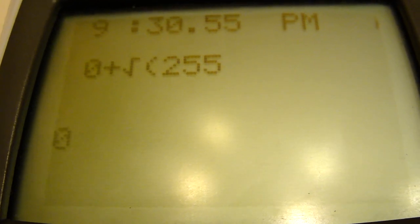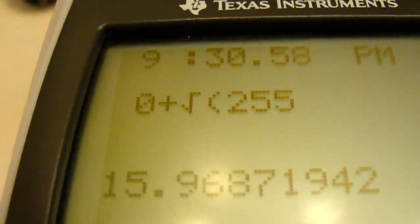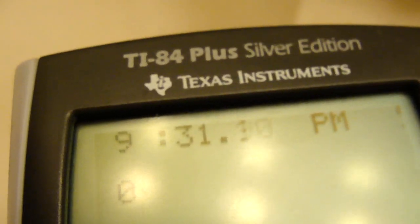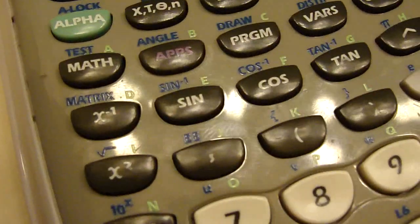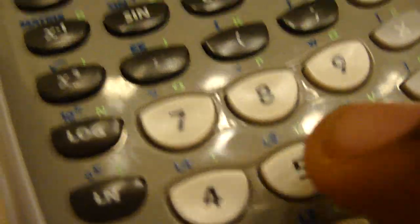And that's the square root of 255. For some reason the buttons are a little slow coming up sometimes — need to optimize it. But you can still see the exact time and calculate. It's a little slow, but if you hold down the button, it comes up.